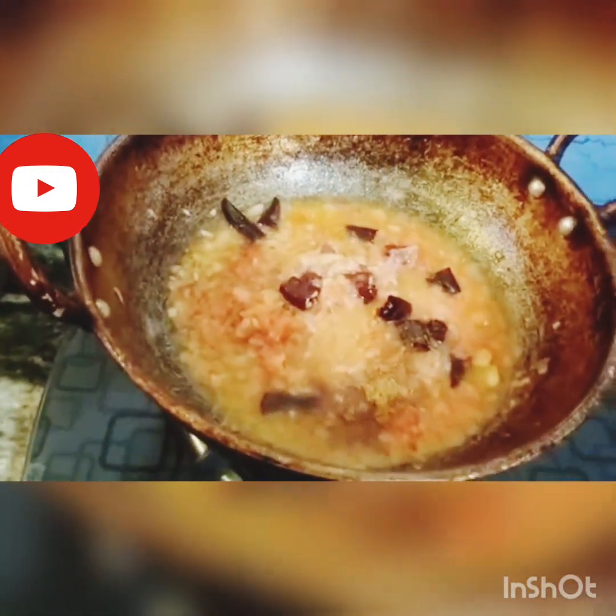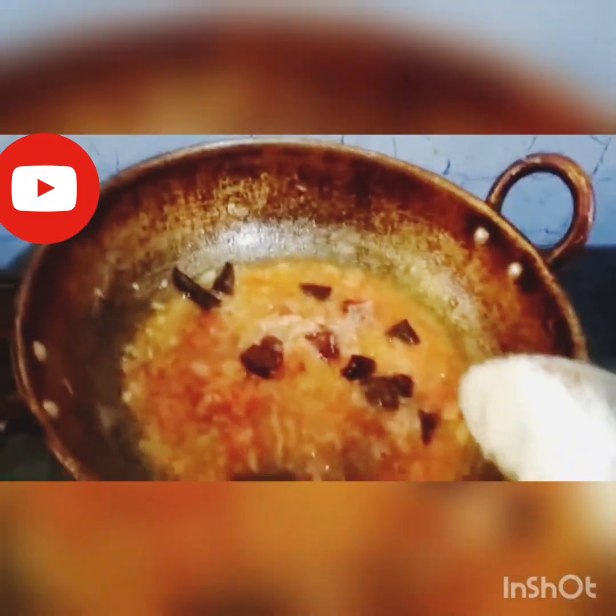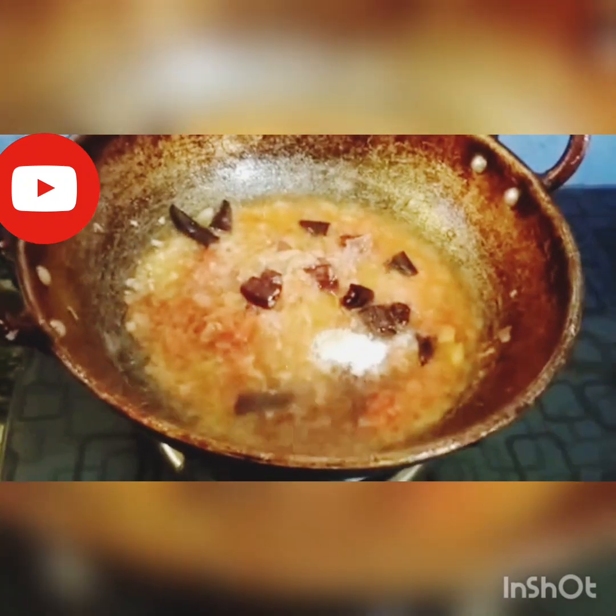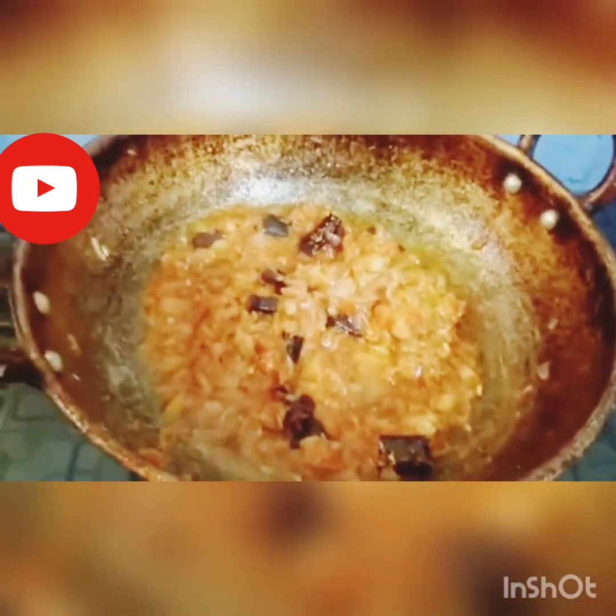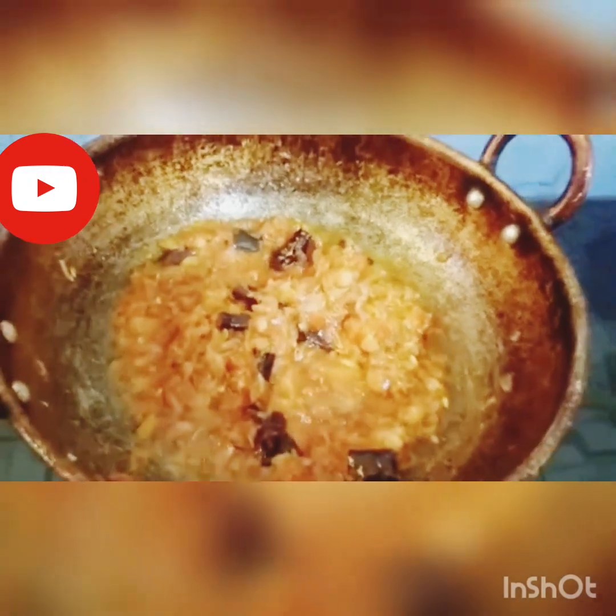Next is Karam Masala. Salt add. That's a nice color. The oil has come from here.